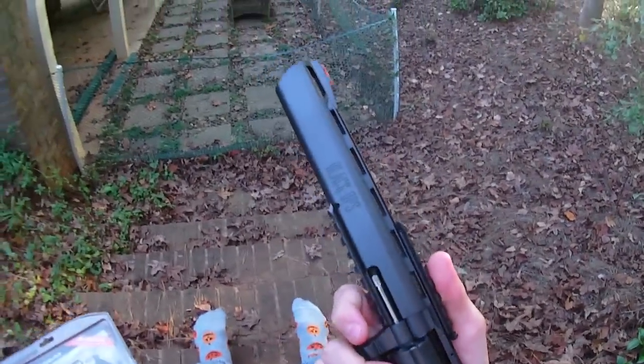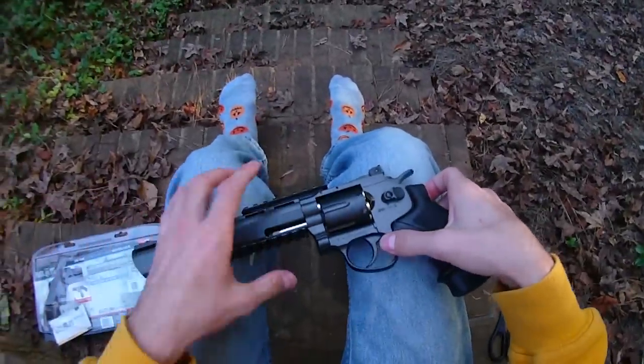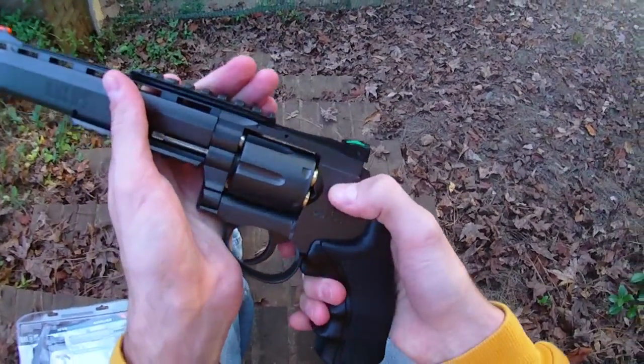It has six removable steel BB cartridges and an adjustable top tactical rail — this looks like Picatinny to me but I'm not a hundred percent sure. And it's a revolver style, which means how hard could it really be to function?